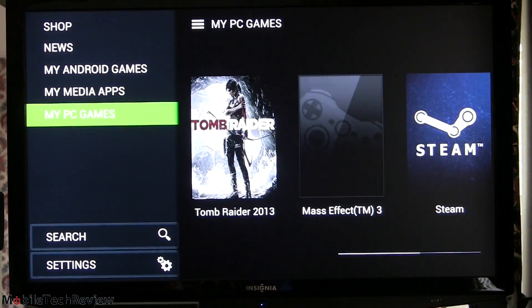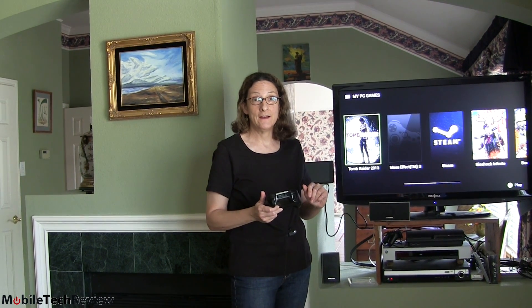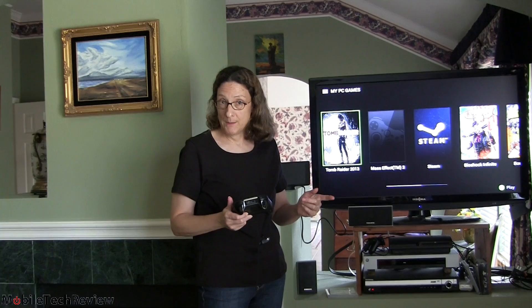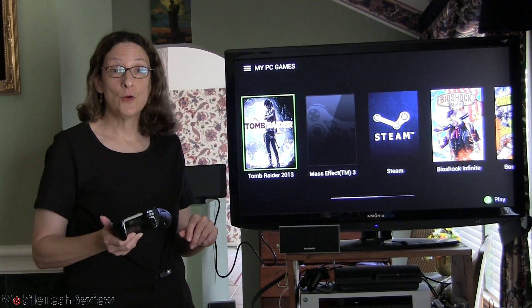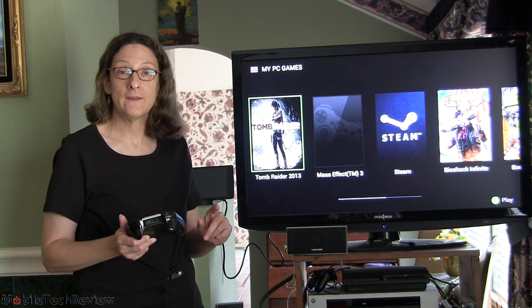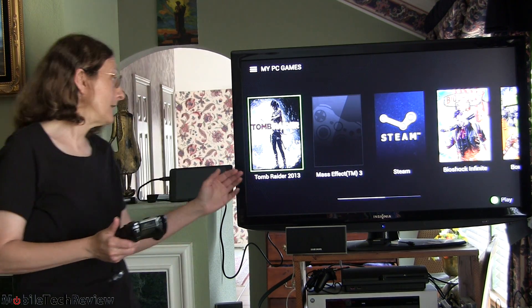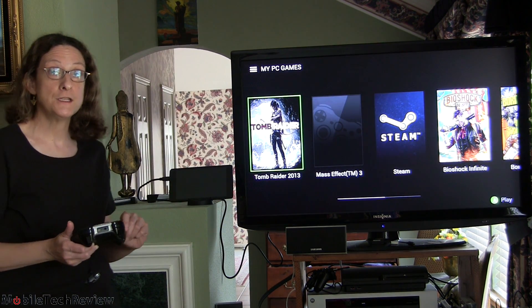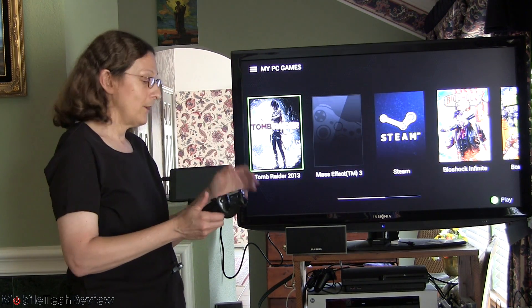Now we're looking at game streaming on screen. You can see a selection of games — all the games added to my Nvidia streaming control panel on my gaming PC, which is in another room of the house downstairs. Both devices are connected to the same Wi-Fi network. We're running in console mode, so the tablet screen is off, connected via mini HDMI to HDMI cable to the TV.